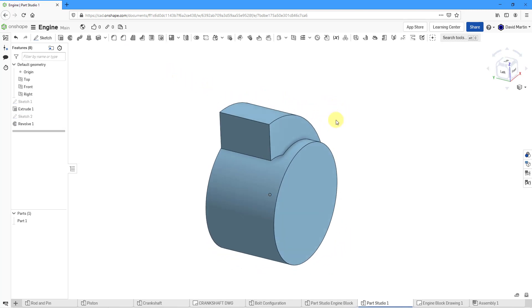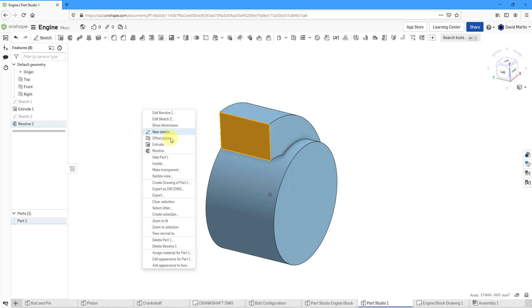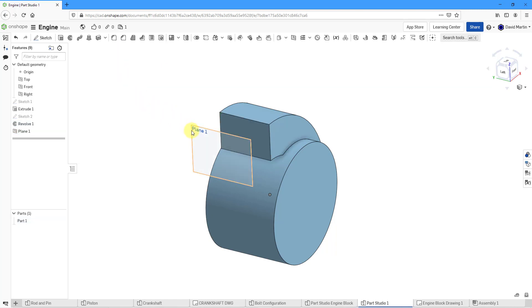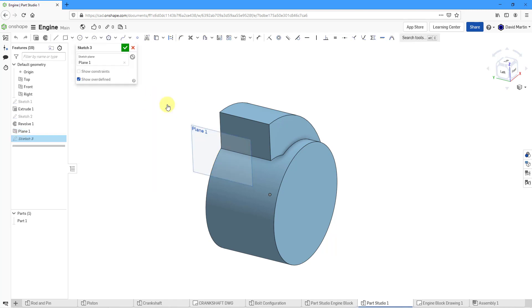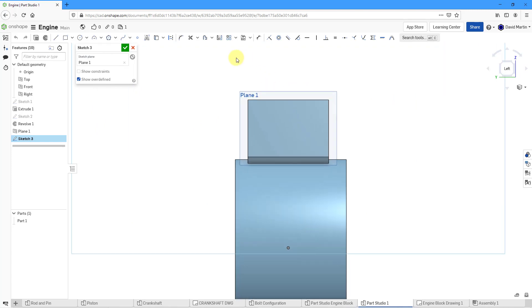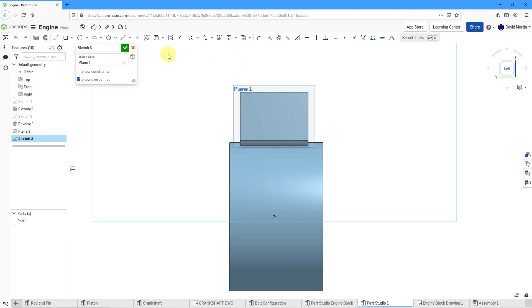For the next feature I'm going to create a loft using the face of this surface and two other sketches I need to create. For those sketches I need sketch planes. Let's right-click on this surface and choose Offset Plane, offsetting in this direction. The first one is going to be offset a distance of 125, then hit the check mark. Let's select our plane, create a new sketch, and view normal to the sketch — I always like to do that. I'll also add a construction line for symmetry, displayed nice and long.